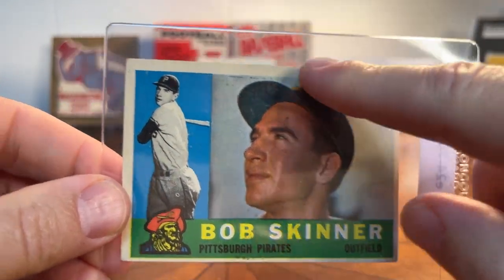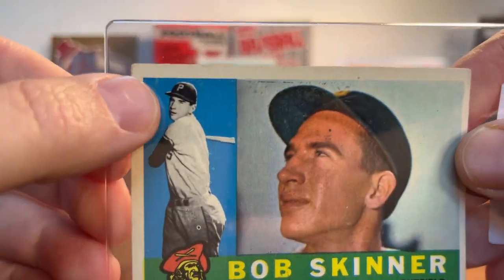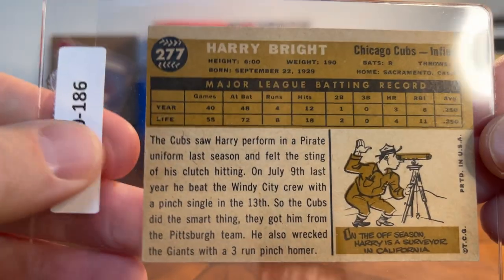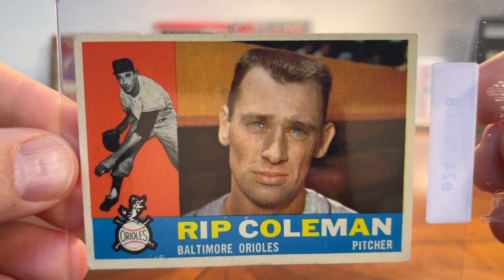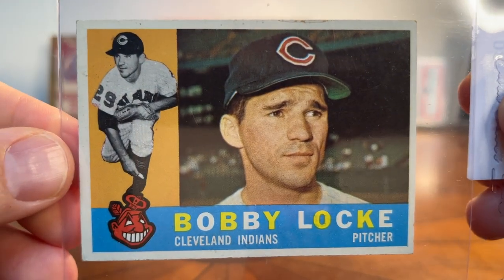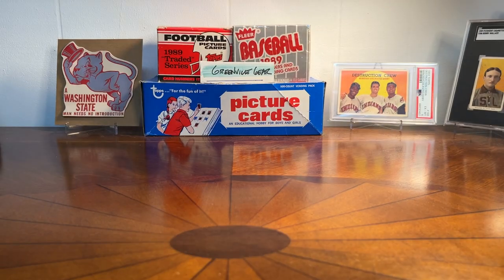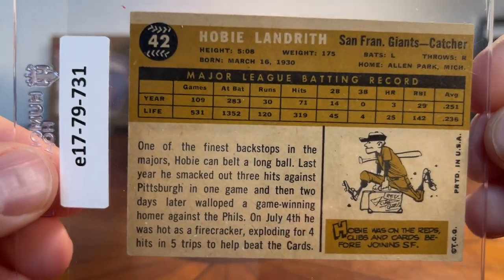Bob Skinner - this card's got some wear but to me it's a perfect card to go in a binder. One corner here, fish-eye there - nevertheless that'll look great in the binder. Here's Harry Bright - that's a nice copy. Card 277. Here's Rip Coleman from the O's. Most of my cards in the set are kind of in the lower numbers into the 300s, and the real challenge will be building out the high numbers with some of the rarer cards. Here's Bobby Lock, card number 44 - not a challenge to get that necessarily. And Hobie Landreth, card 42.